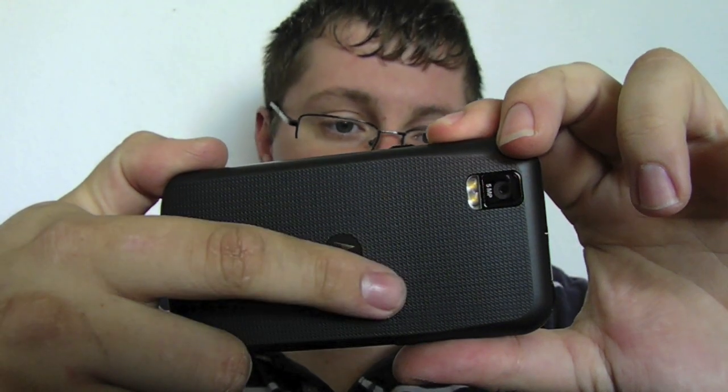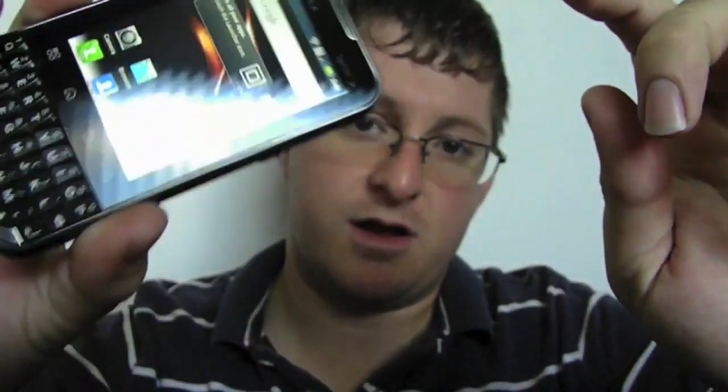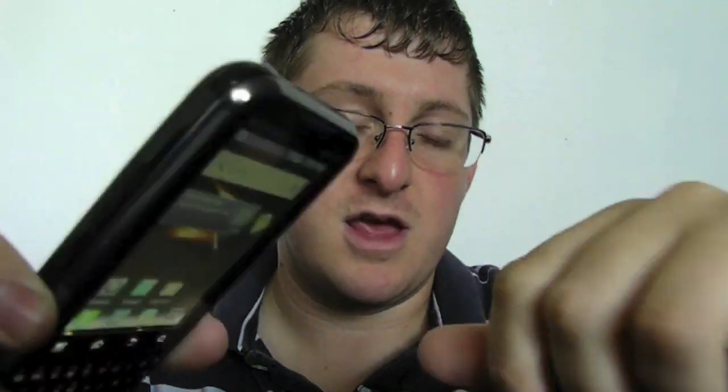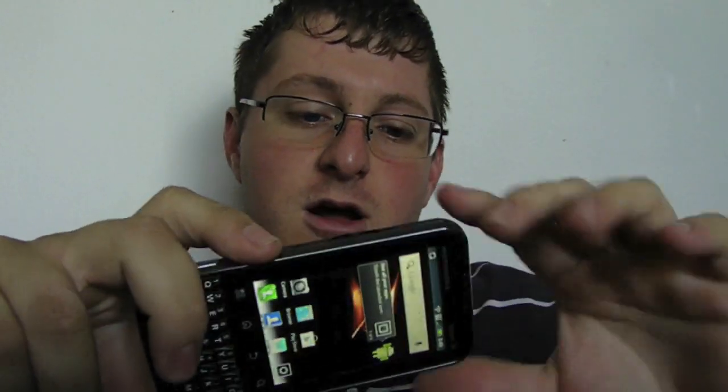Again, for a phone that's $100 — very inexpensive on Boost Mobile — this is definitely a very good unit. It does run on 3G EVDO service. It is a CDMA phone; however, it does have global capabilities. It is also GSM HSPA — not HSPA+, so it's not a 4G phone, but it is HSPA. If you want to take it overseas, you just need to get a SIM card for Sprint's global network.